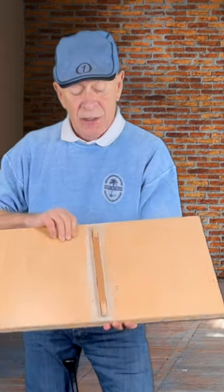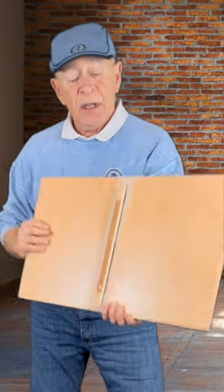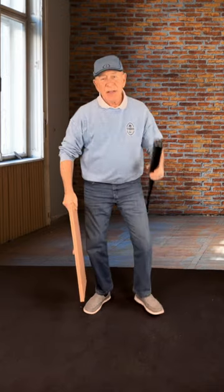I've got a little helper here — you can buy these, but I just made one. It's a little balance board. All I did was take a trim board, quarter to half an inch thick, and glued and stapled it to the bottom of this board right in the middle. It's like a little teeter-totter.